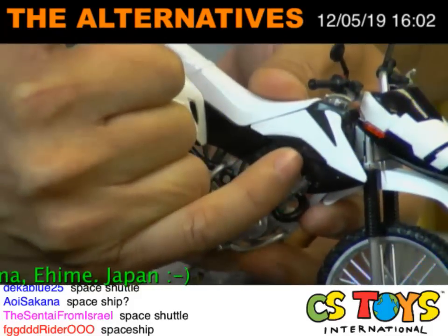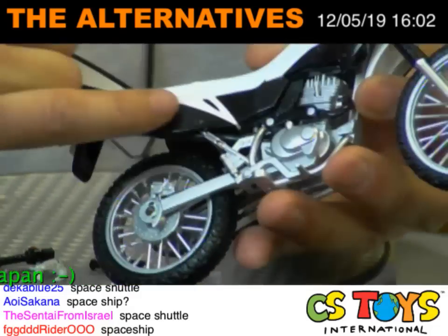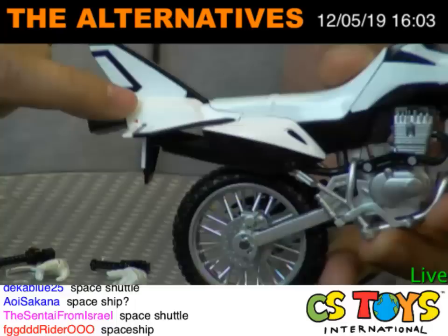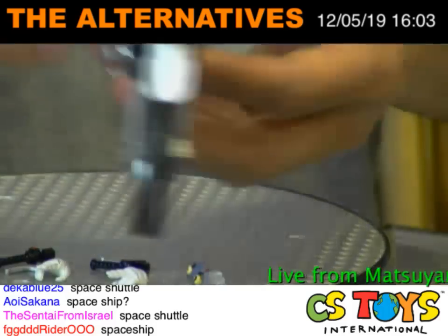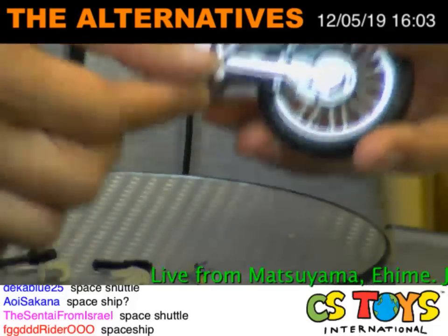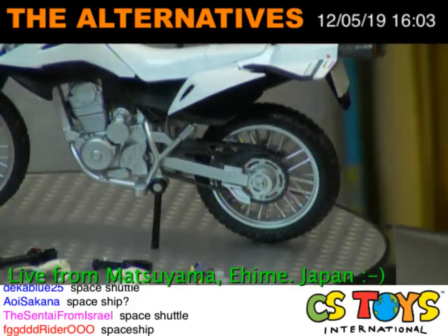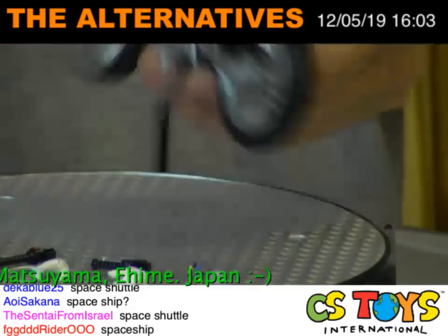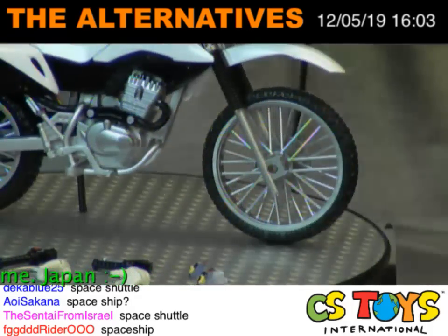You can see the red detail right here, and also right here, and also on the back. And on the side — we have the stand, and of course you can bring it down like this and make it stand by itself. Beautiful! Now it's time for the Kamen Rider Foze to stand next to it.